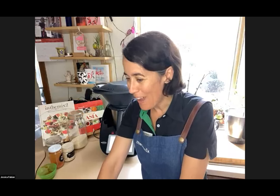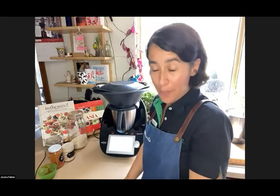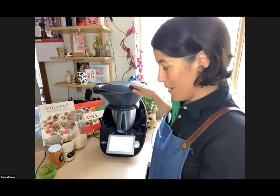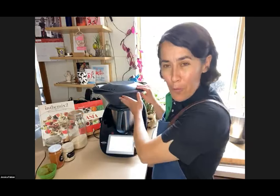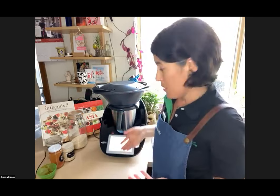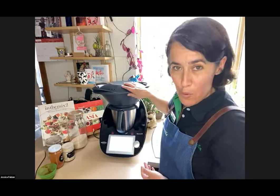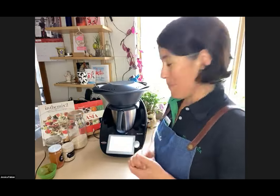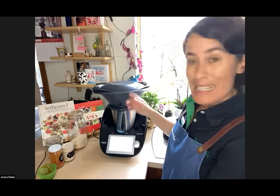Hopefully after today we'll convince you to use your Varoma more often, because it's a super handy part of the Thermomix and it often gets forgotten. The Varoma can really bulk up your meals. If you're doing a soup, curry, or just steaming some eggs or rice, you can put your Varoma on top and add some veggies or meat like fish, chicken, or even beef. You can utilise the energy you're already using in the Thermomix to steam things above.